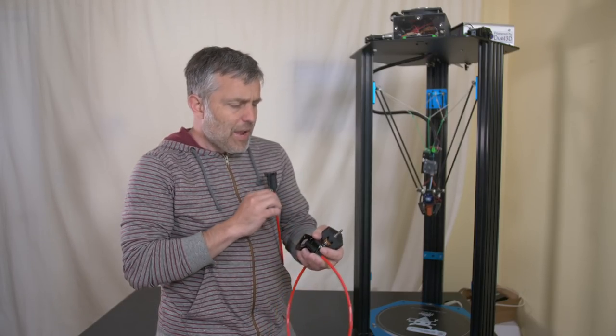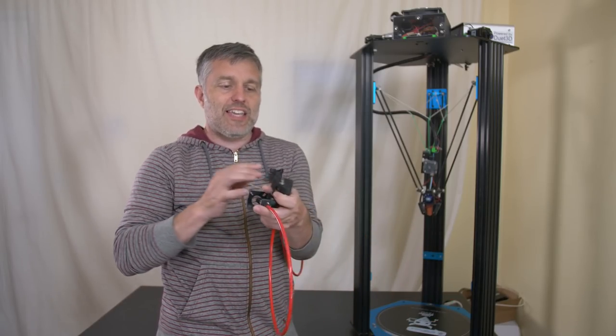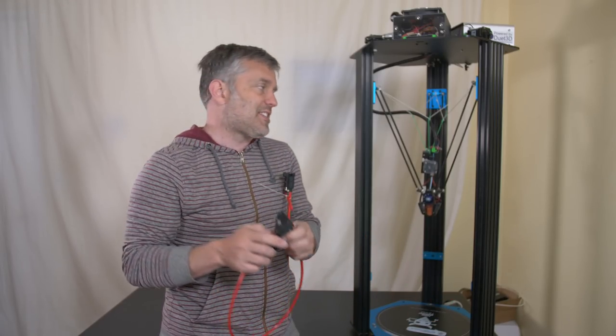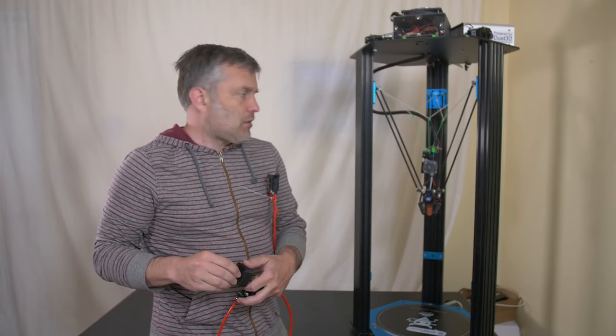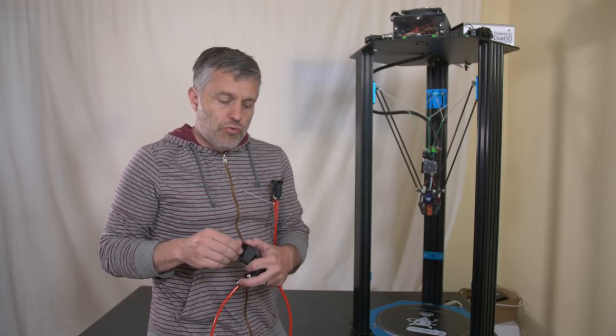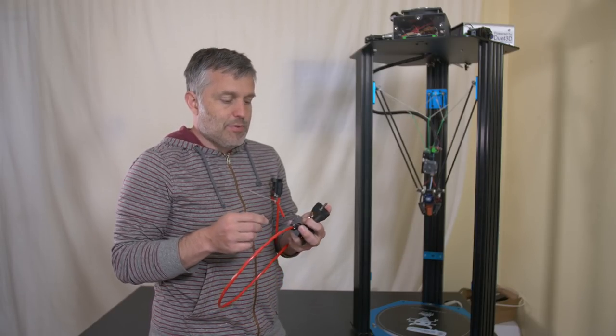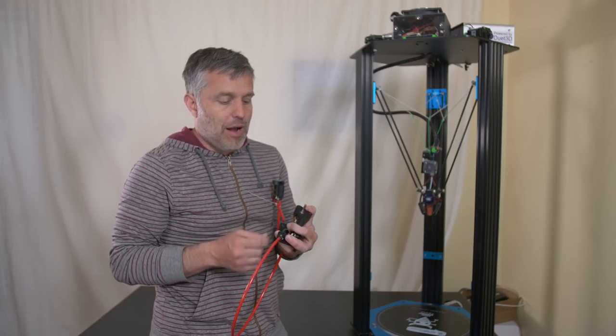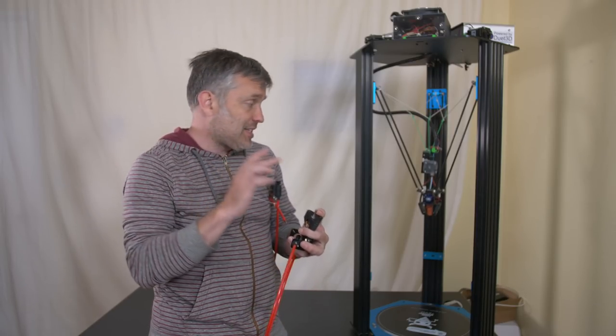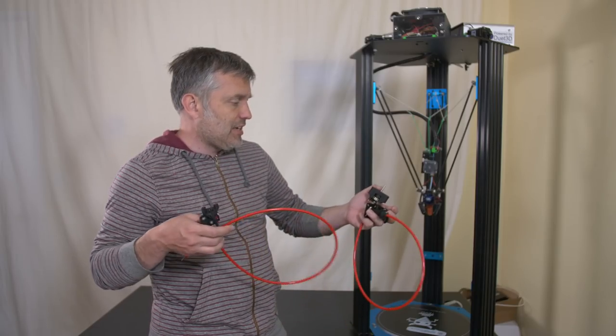I tried taking the Zesty cable and sticking it to a piece of hardware I designed, which mounted up to the E3D Titan extruder. That fixed the skipping, but now I had wind-up problems — springy wind-up problems. You'll get to that in the video if you want the details.